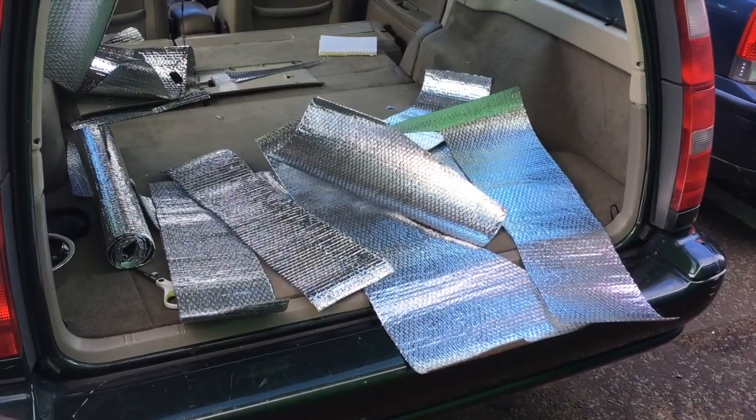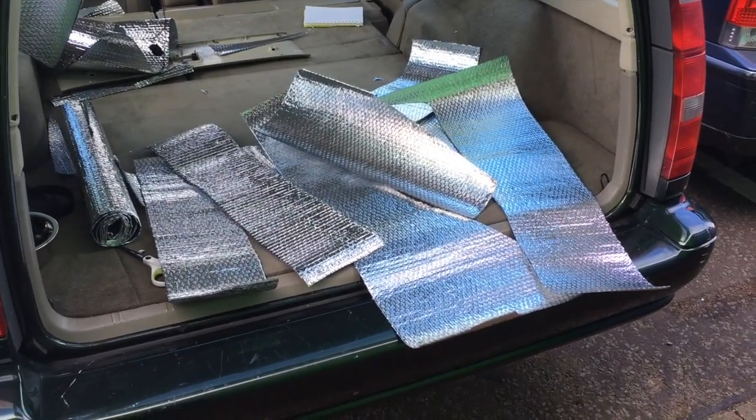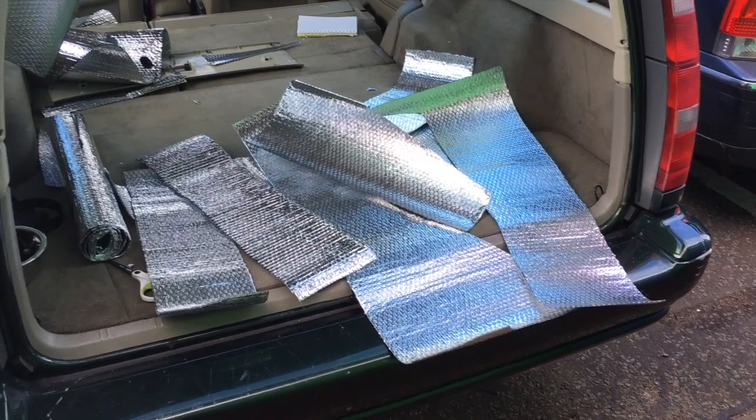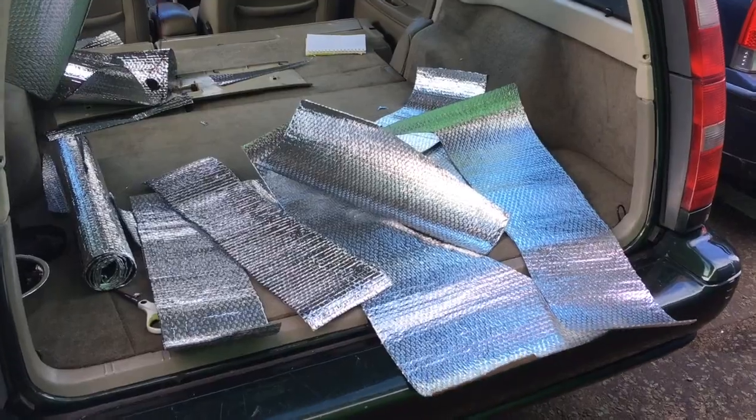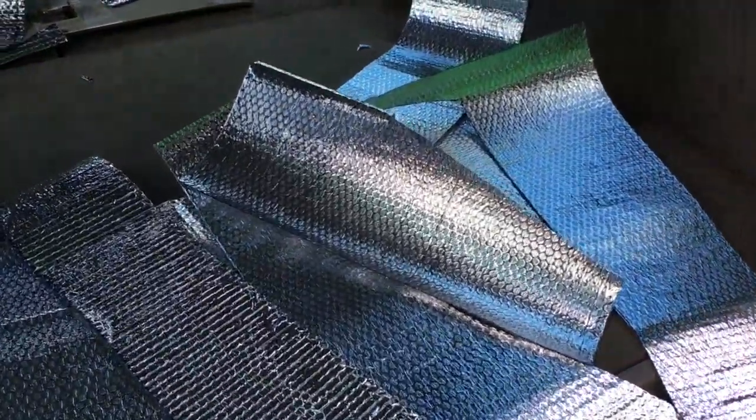All the side windows have been cut out of the aluminium foil insulation and these are the offcuts. I don't see any reason why I shouldn't just shove them in the headliner — a bit more can't do any harm, so that's where they're going.